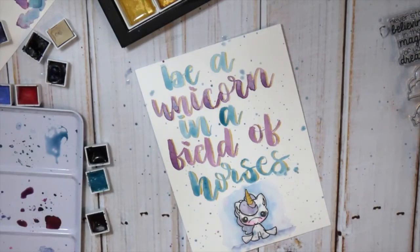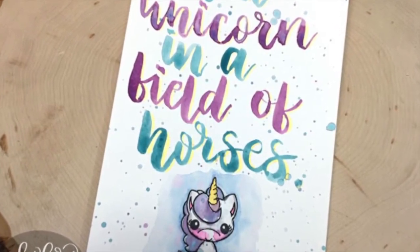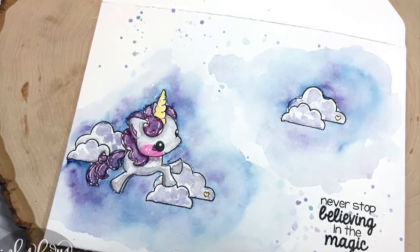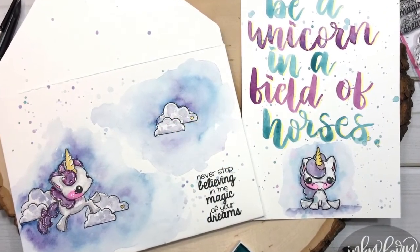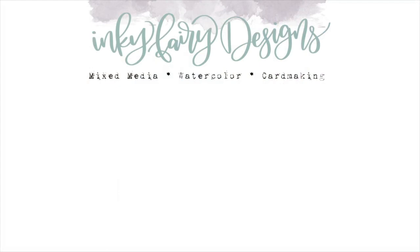Here are some close-ups of the finished projects — I had so much fun working on them. A big thanks to Pink and Maine for sending me some of their product to try out. I appreciate each and every one of you who watches my videos. I started a Facebook group where you can share your work with me — you'll find a link in the description below. If you liked this video please give me a thumbs up, subscribe, and I'll be back on Saturday with another Stamp Stash Saturday video. Until then, just keep creating!